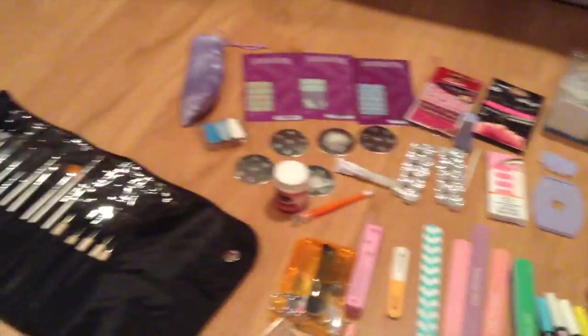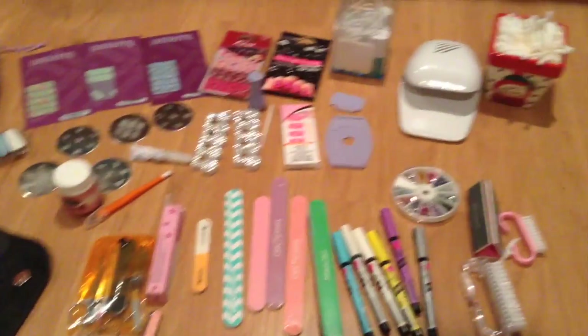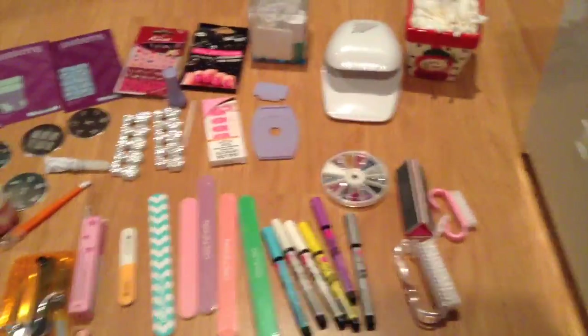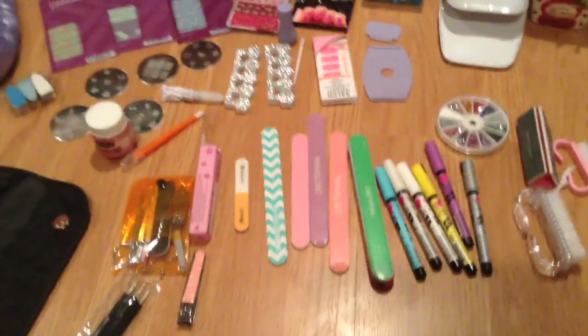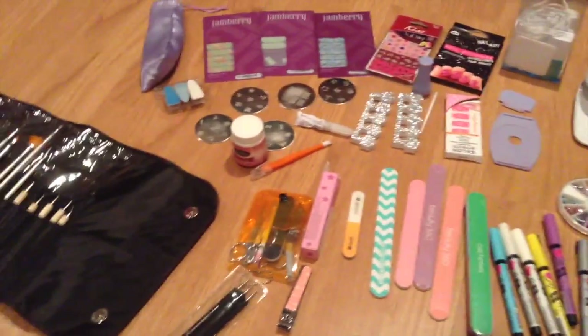Now that I have everything spread out, I do have a lot of stuff in one drawer. It normally is organized — it's just lately I've been throwing everything in. Once you have everything out on the floor or table, it's so much easier because you can visually see what you have and decide what to put back or move to a different place. Have a plan in mind.